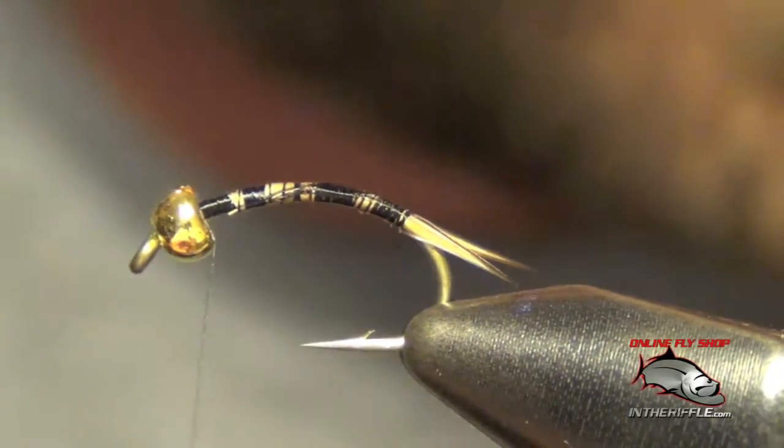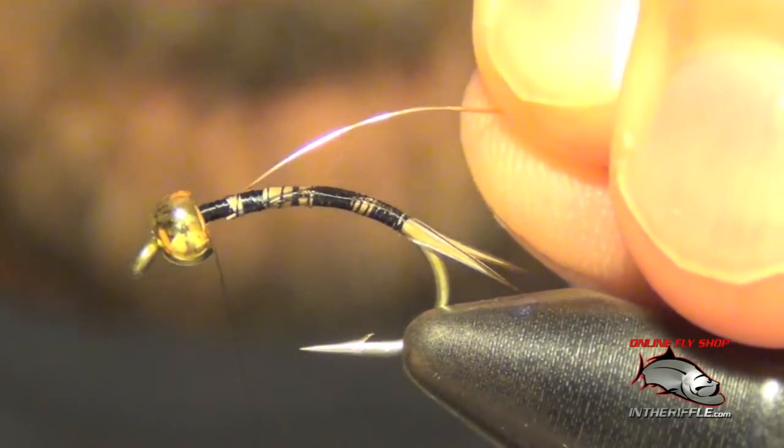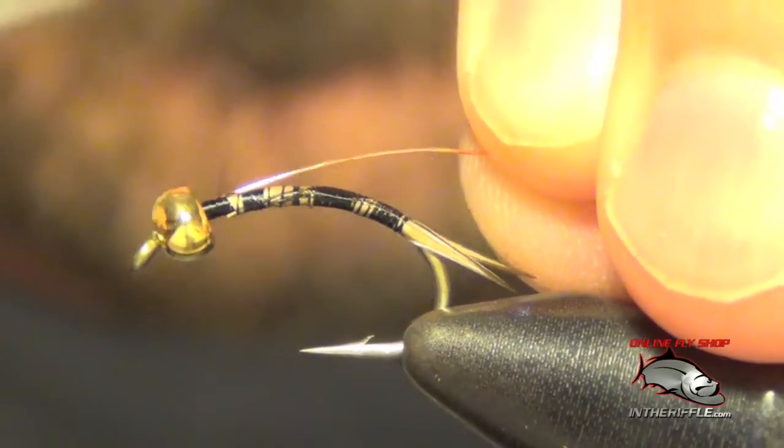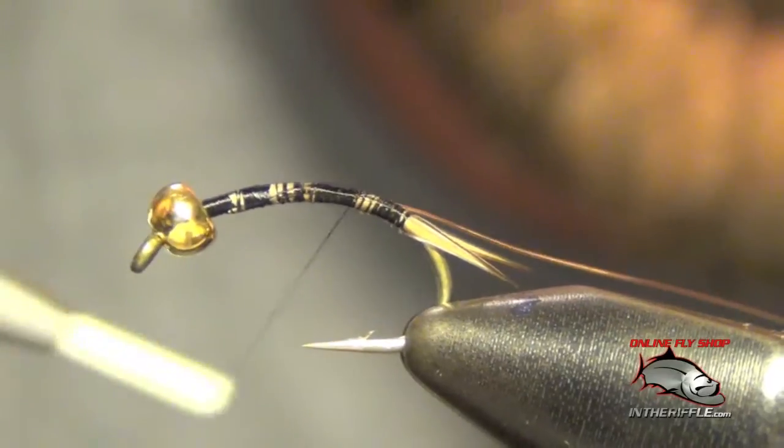Now we're ready to tie in our rib, which is just going to be some copper wire. We're going to tie this in on the side of the hook, then take our thread back to the tail.